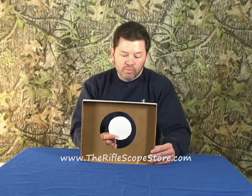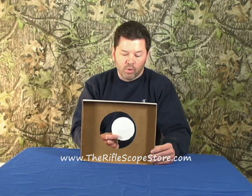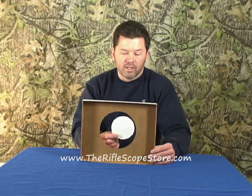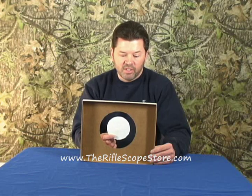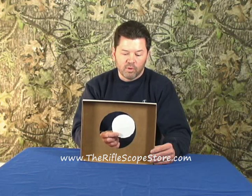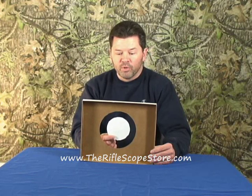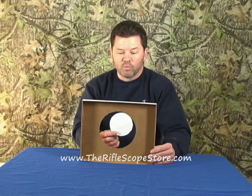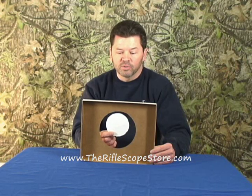When you move, for instance, the windage over, what you're doing in its essence is also reducing the total amount of elevation adjustment you have. So you can see I'm moving it over, but I can't move it over as much. Conversely, when you move your elevation first, you're reducing the amount of windage you now have as far as total adjustment goes.